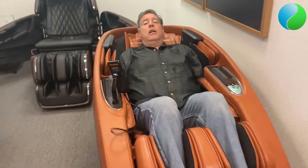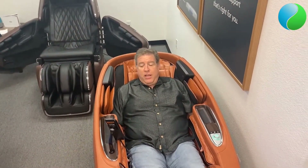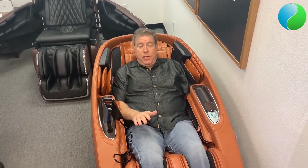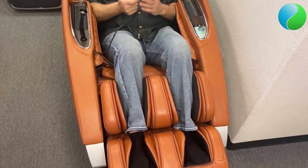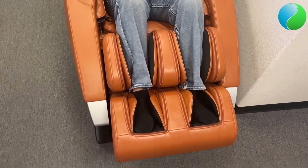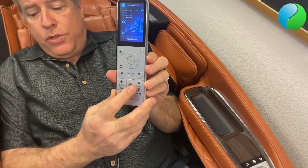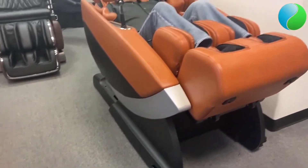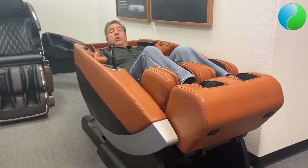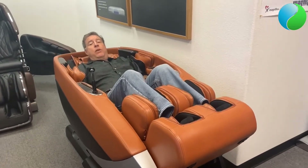This chair is also a wall hugger, and what it does is it actually moves forward first and then starts going back into the recline. From the remote you can hit a zero gravity recline — just tap that button and you move back into the zero gravity position. The chair only needs two inches from your wall when sitting upright and can still fully recline back.